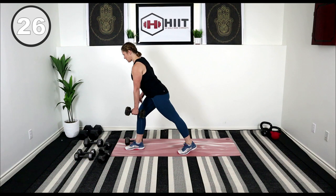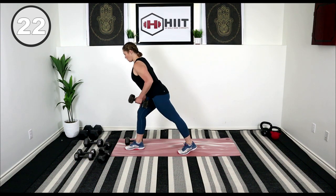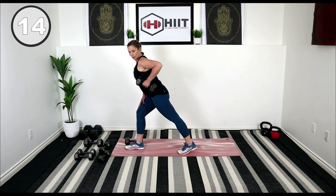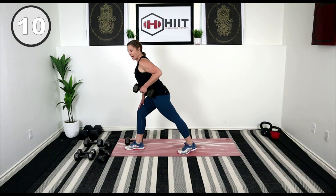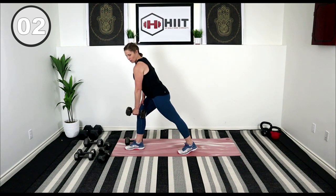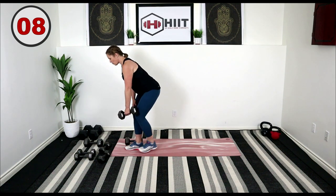Row, release, elbow tucked in. Think about holding it there at the top, so you're working those lats, and rest.